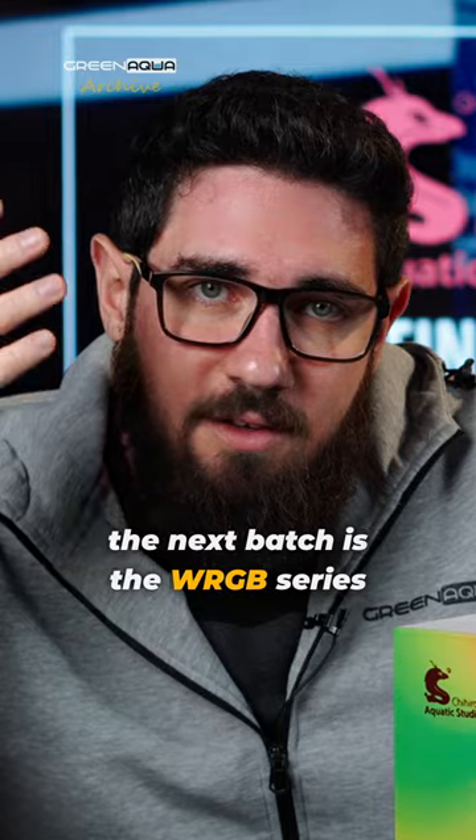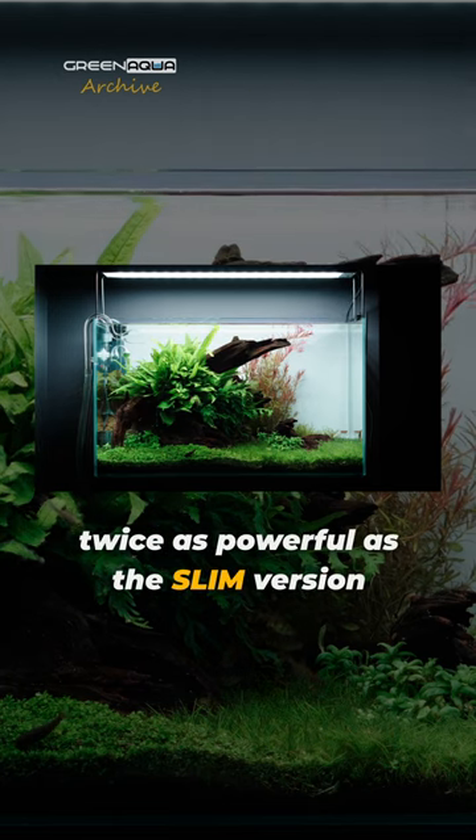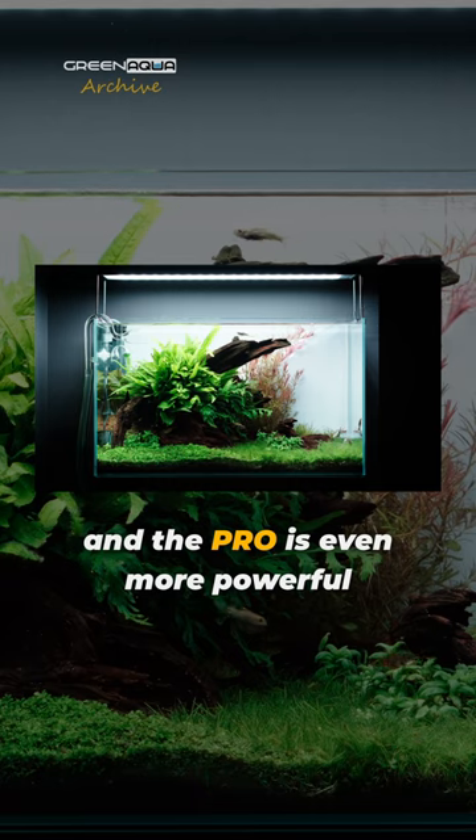The next batch is the WRGB series. The normal WRGB II is almost twice as powerful as the slim version, and the pro is even more powerful.